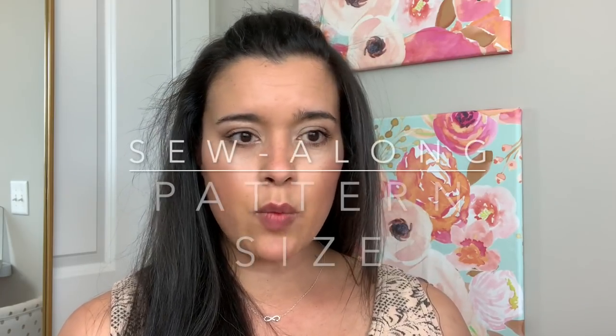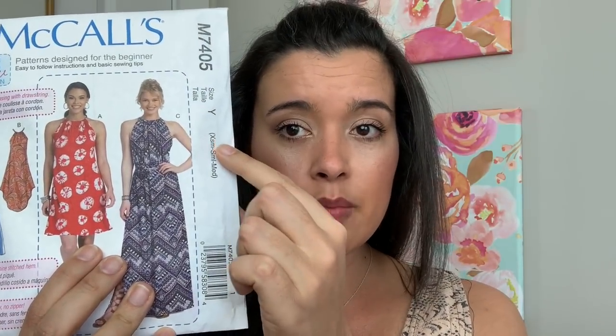Also, when you go to the website there are going to be two different size options: four to 14 and 16 to 26. But when you get the pattern it's going to be letters — extra small, small, and medium represent the size 6 to 14 category, and then medium, large, extra large would represent the 16 to 26 size range.